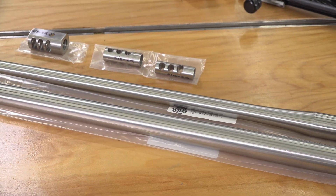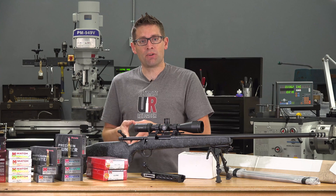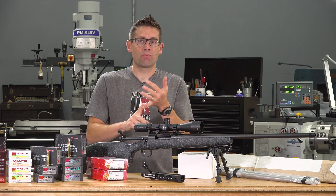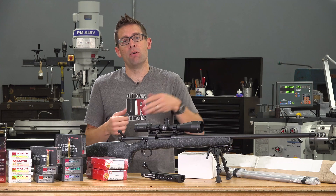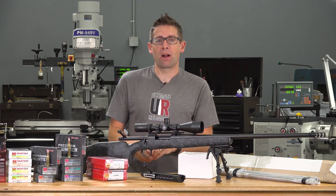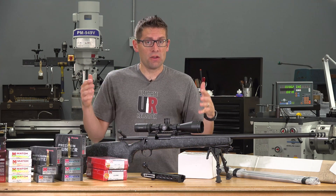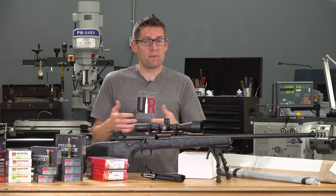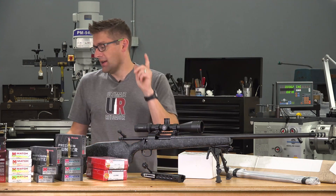The 6.5 PRC is going to be built on a Pierce Engineering Titanium Remington 700 clone action. There's going to be a Benchmark carbon fiber stock and a Benchmark barrel blank with a carbon wrap — still waiting on that, we've got that one in progress. It's going to be a really great, lightweight tack driver hunting platform, and I'm really excited about that.